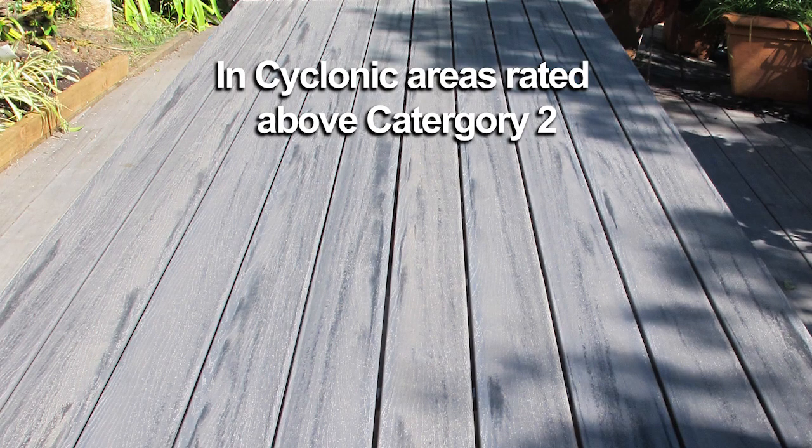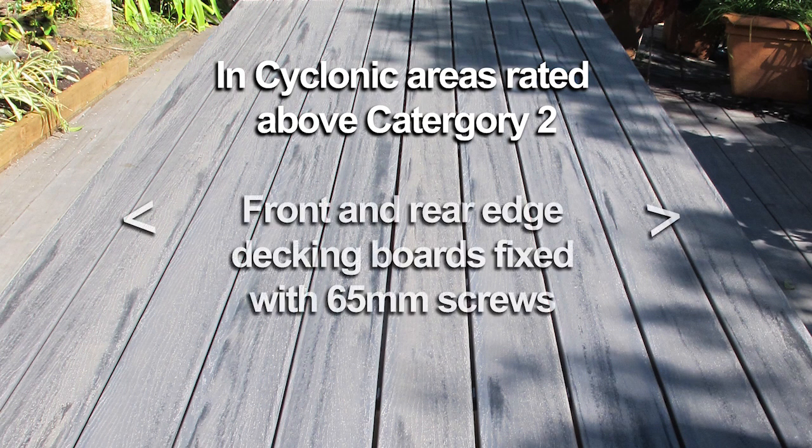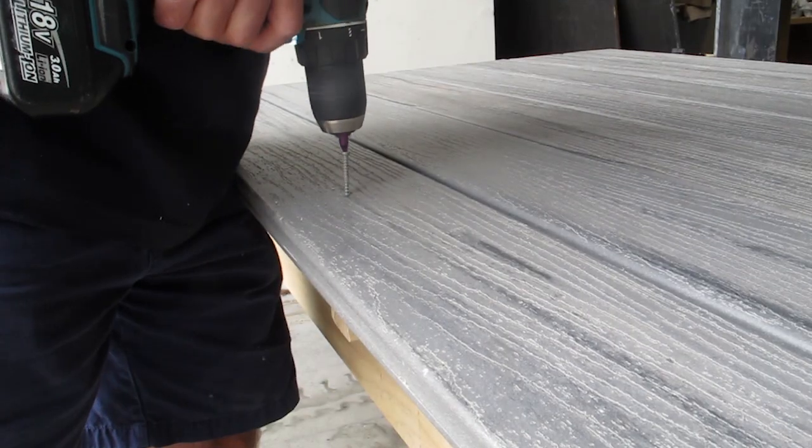In cyclonic areas rated above category 2, the front and rear edge decking boards need to be mechanically fixed through the top of the board at each joist with a 65mm overall decking screw.